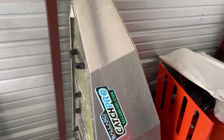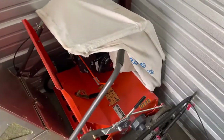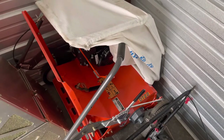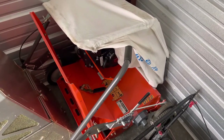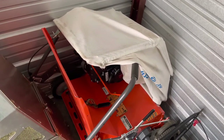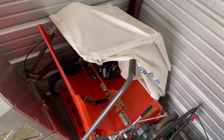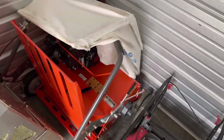Got the grass catcher there. This thing I'm trying to sell — I listed it for $3,000, let me know if anybody wants it. It's been used twice, got it cleaned up. Just looking for a little bit bigger machine for what I'm doing. It's a power rake slash dethatcher.